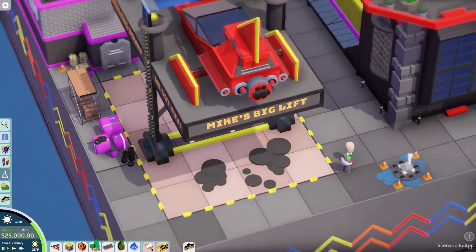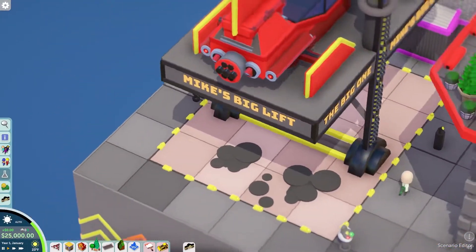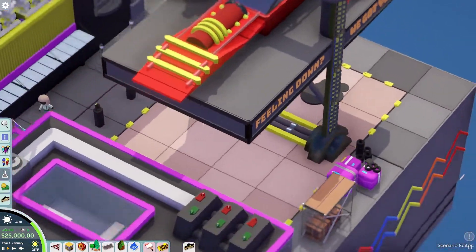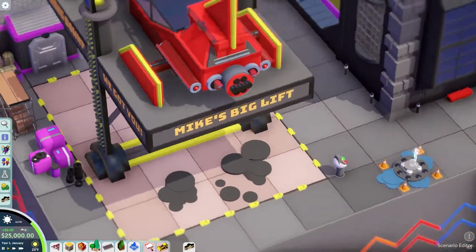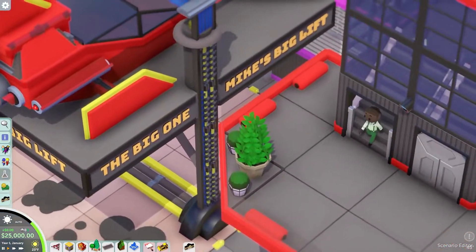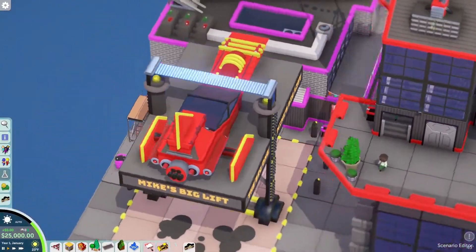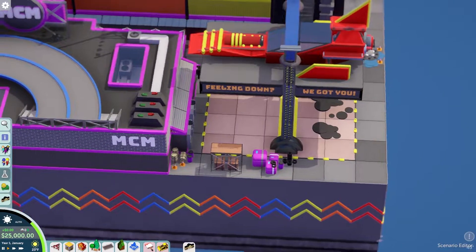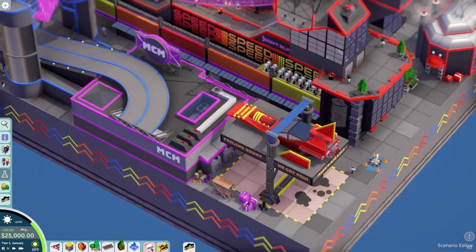Then you've got Mike's Big Lift. 'Feeling down? We got you.' The big one — the big lift. I guess it's like a car repair shop? That's really cool — a really cool car repair shop.